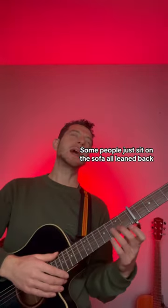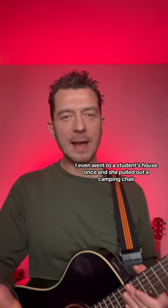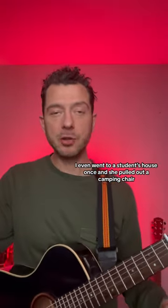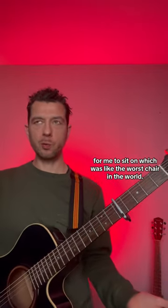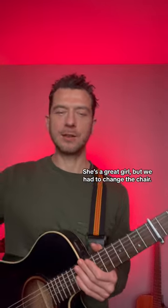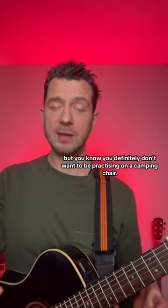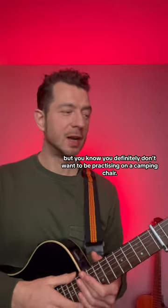Or lean back like some hippie from the 60s. I even went to a student's house once and she pulled out a camping chair for me to sit on, which was like the worst chair in the world. She's a great girl, but we had to change the chair. You definitely don't want to be practicing on a camping chair.